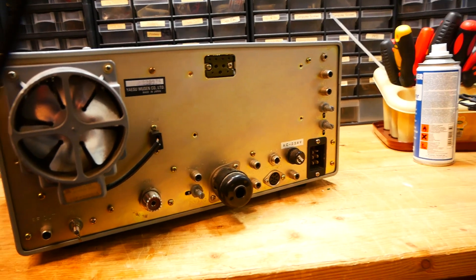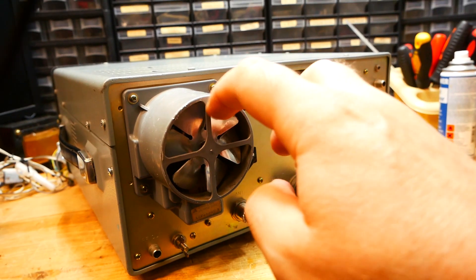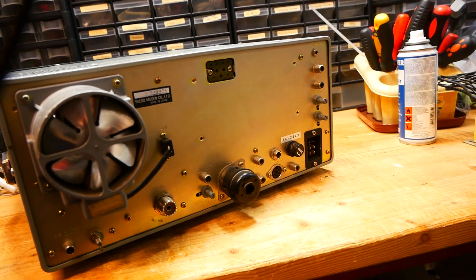Moving swiftly to the back of the transceiver. First of all make sure that the fan is there. It's an AC fan and it should run smoothly. This one does — I have no concerns. There are no rub marks on it or any signs of abuse.